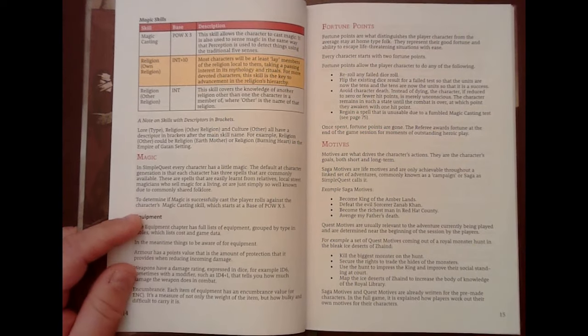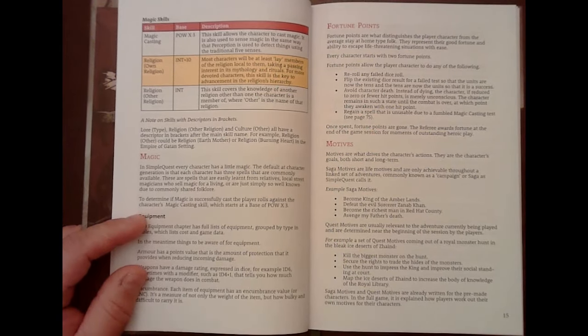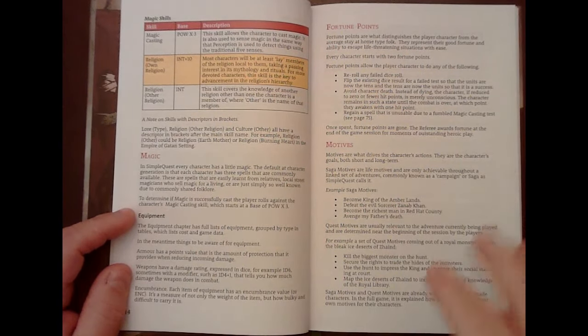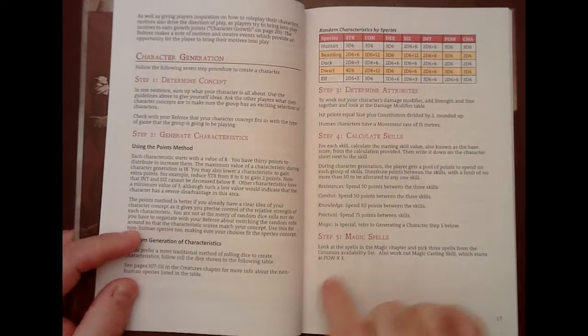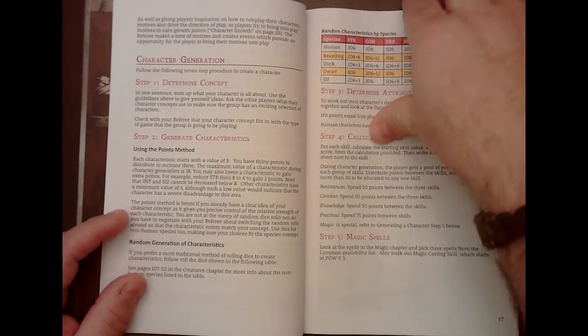I prefer magic to always be kind of rare and usually dangerous personally, but that is definitely baked into early RuneQuest — everyone could use little spells. When you start, everyone starts with I think three spells, but you don't get to buy those right up front. Everyone has a single skill for casting all their spells — each spell does not have its own skill. That magic skill starts with Power times three, and you can't add to it at the start, probably to put a leash on magic to begin with.